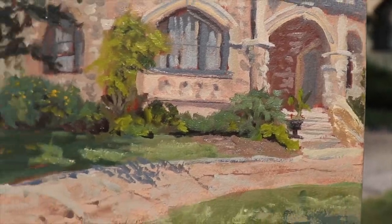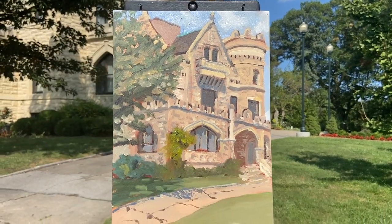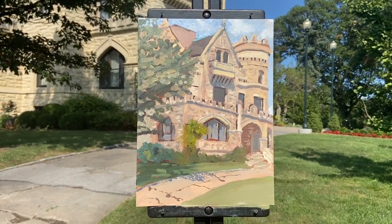In the end, I didn't give up. I made some adjustments and I'm happy with how this painting turned out. Remember, you have a voice that matters. Go be creative, don't give up, and I'll see you next time.